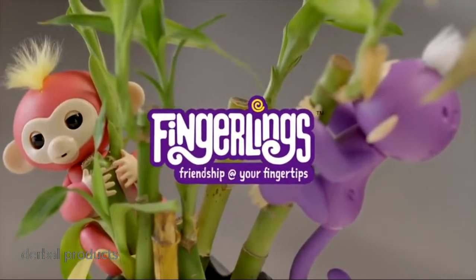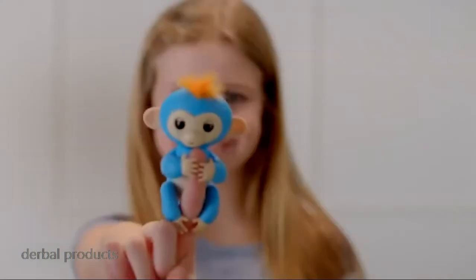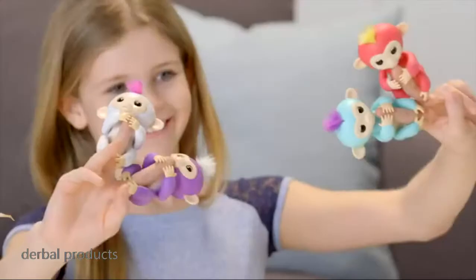Introducing Fingerlings Baby Monkeys, adorable interactive pets that respond to sound, motion, and touch. We're going to show you some of the fun ways you can interact with your Fingerlings pet.